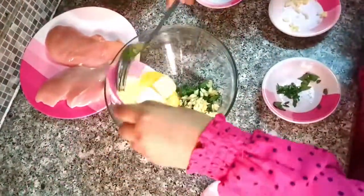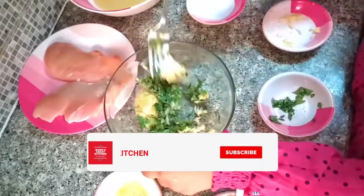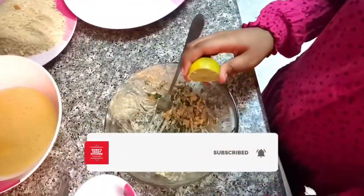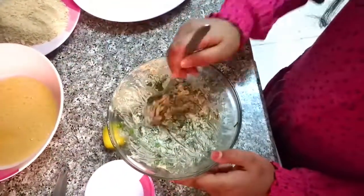The ingredients are 1.5 teaspoon pepper, 2 tablespoons fresh parsley, 1.5 teaspoon salt, 2 teaspoon unsalted butter, 1 teaspoon lemon, 1 teaspoon chopped garlic, and 1 large egg.